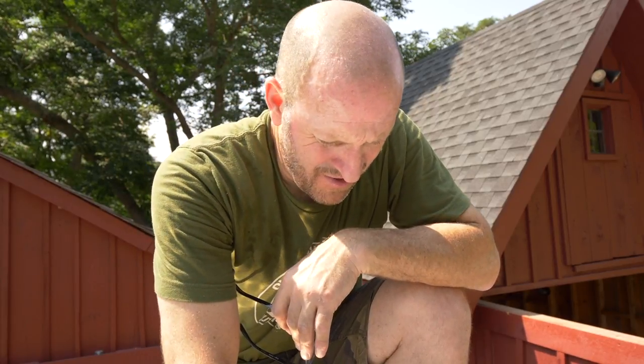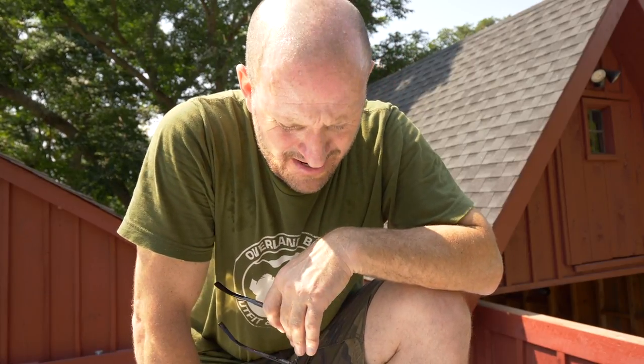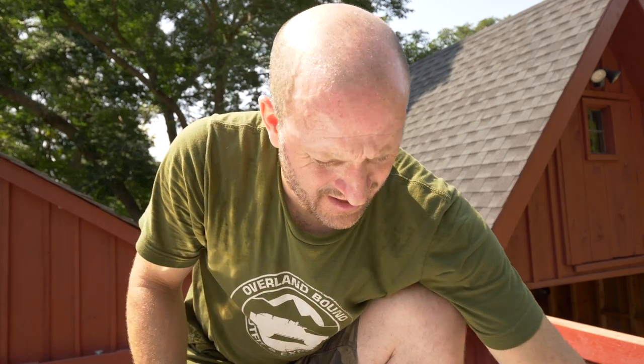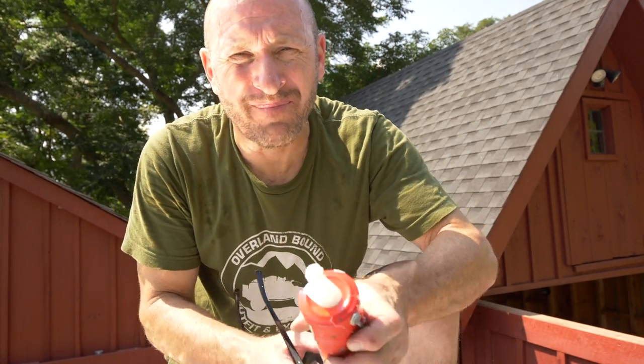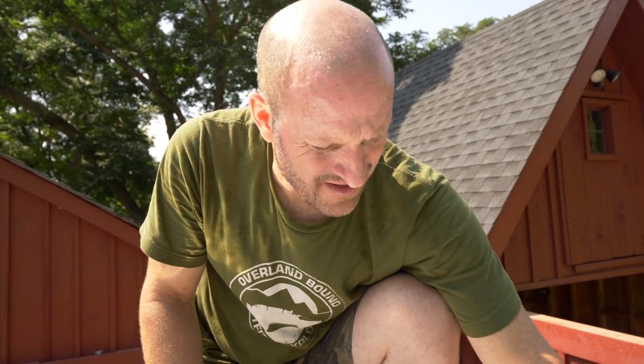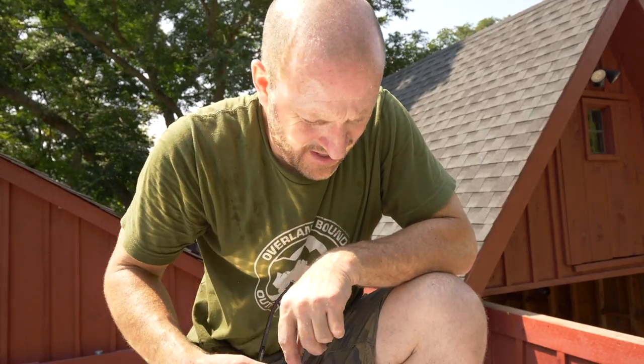It's a hot one, as usual, out here on the roof of the overland expedition trailer. I am putting in the rooftop vent — I've got the holes drilled and I got the thing placed in there. A little extra heavy dose of silicone never hurt anybody, so that's what we're going to do now, and then tighten down the screws and hopefully it stays watertight.